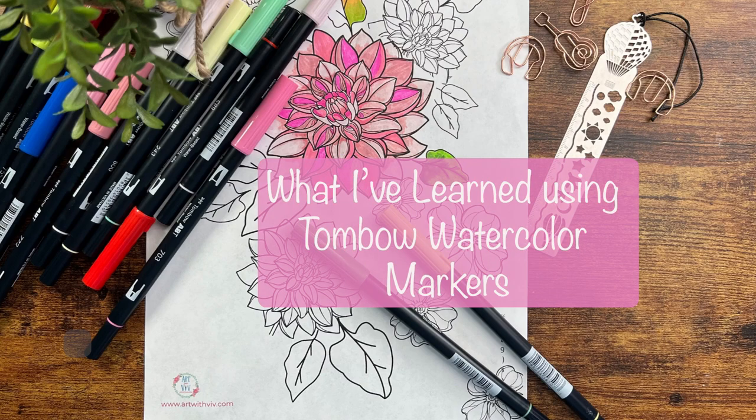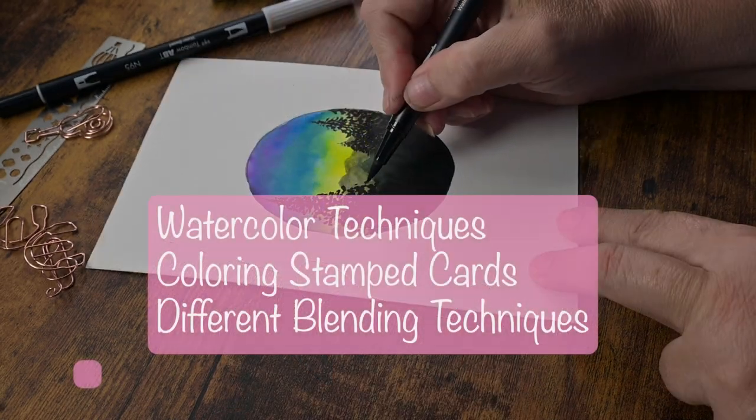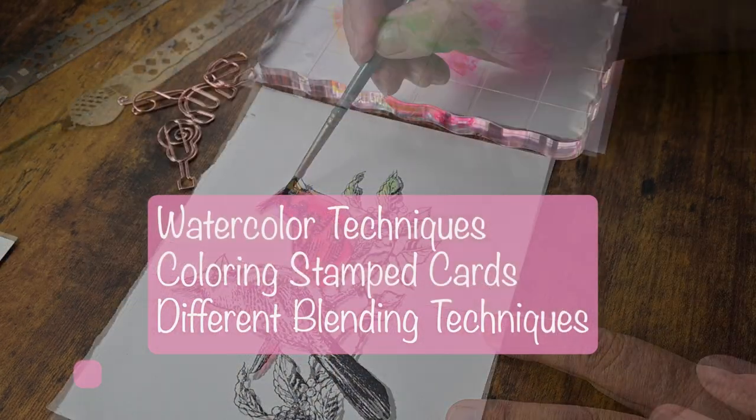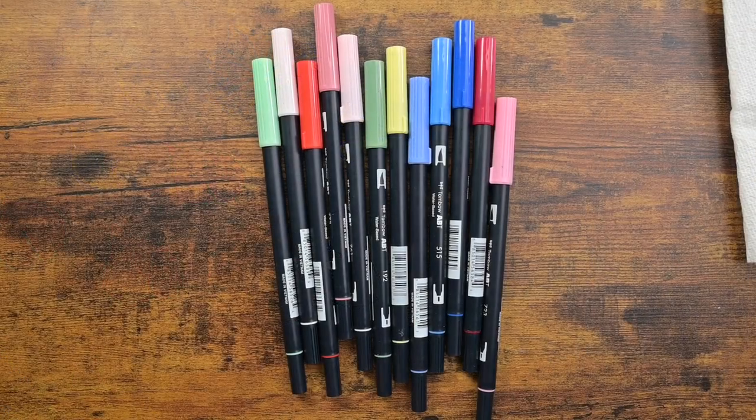Lately I've been using Tombow watercolor markers and I just wanted to share what I have learned from using them. I'm going to go over some watercolor techniques, coloring stamped cards, and just some different blending techniques you can use with the markers.